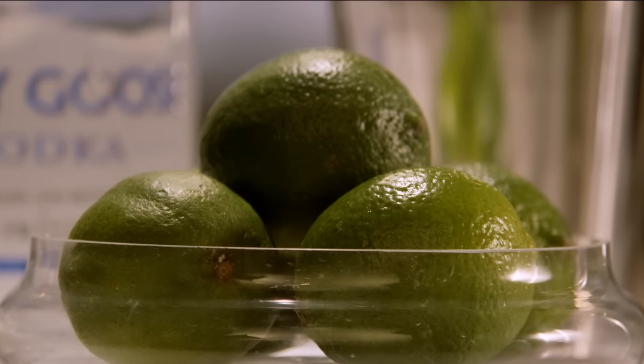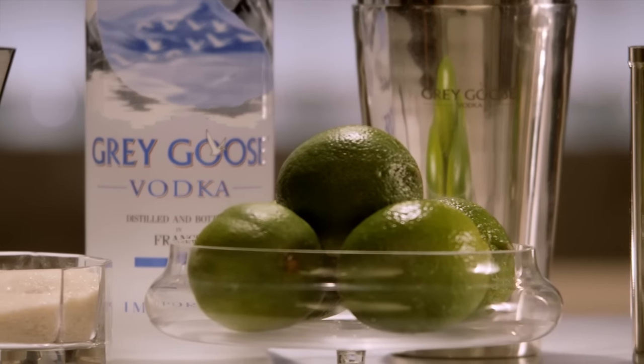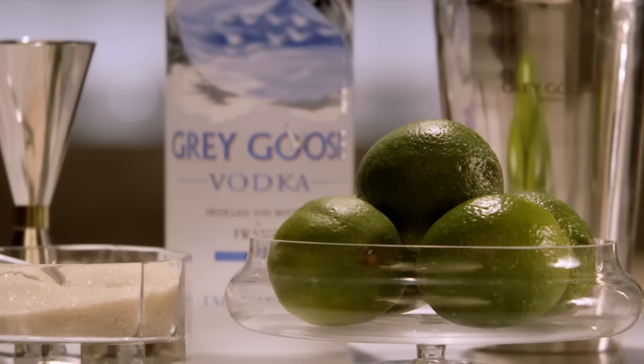Here's a twist on the popular Brazilian caipirinha, called the caipiroska. It originated as a field worker's drink, as it is easy to make, very cooling and refreshing.